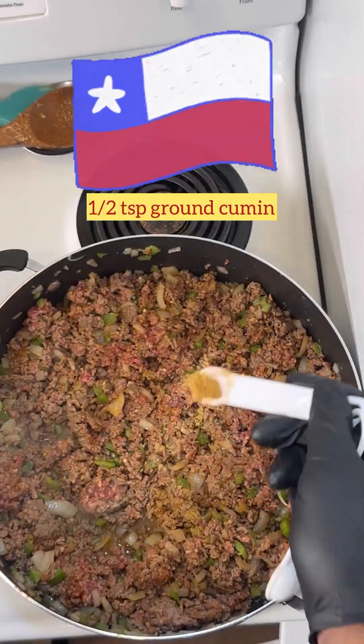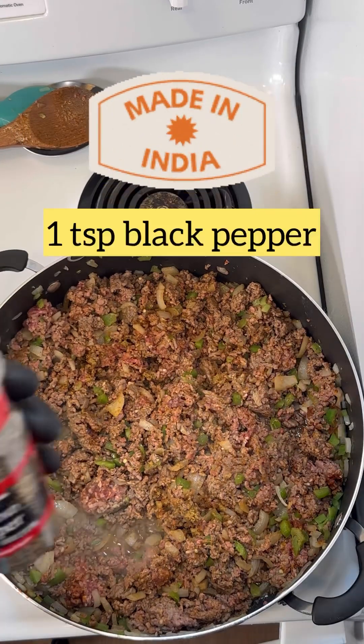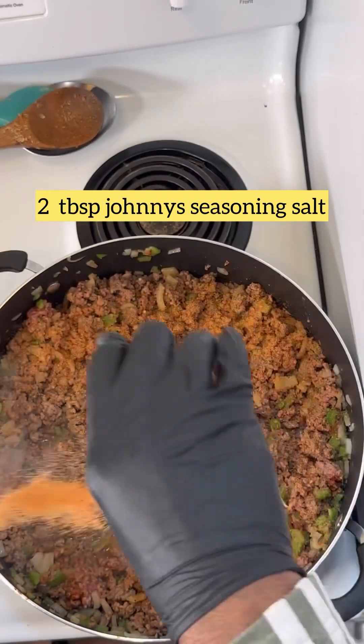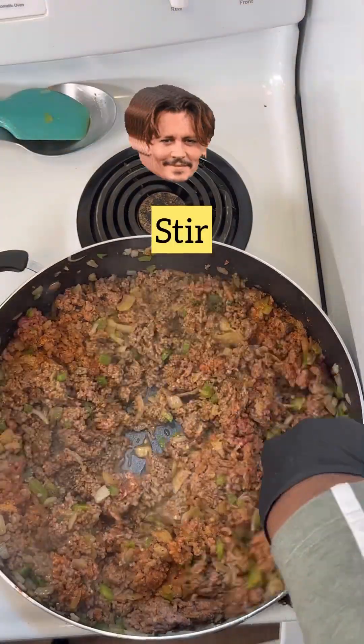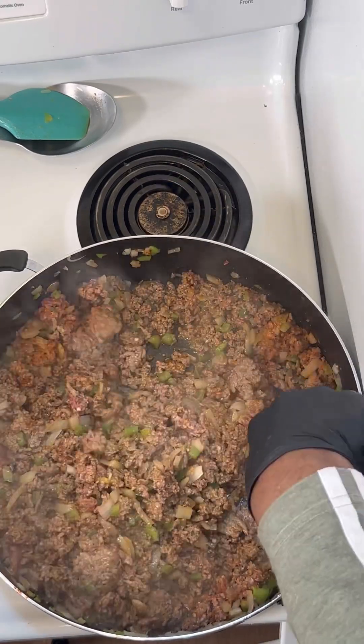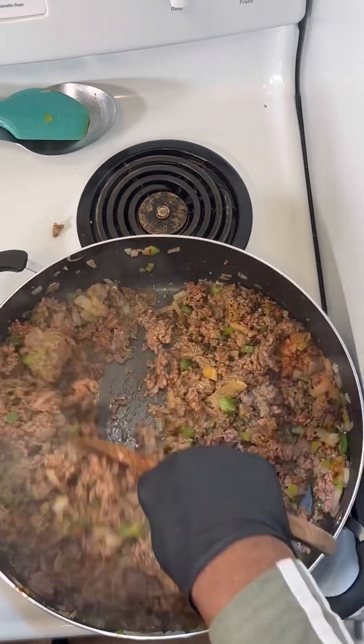We're going to add a half teaspoon of ground cumin, one teaspoon of black pepper, and two tablespoons of Johnny's seasoning salt — or you can use any kind of seasoning salt, I prefer Johnny's, I just think it's the best — and we're stirring again.